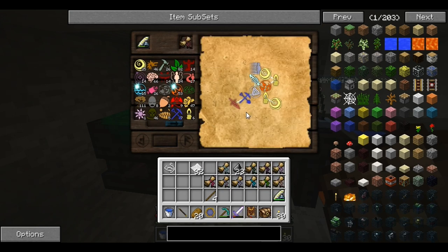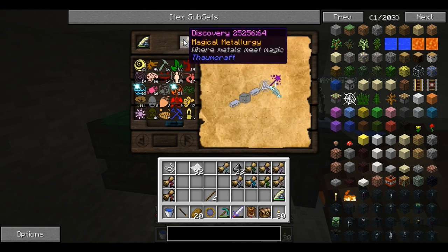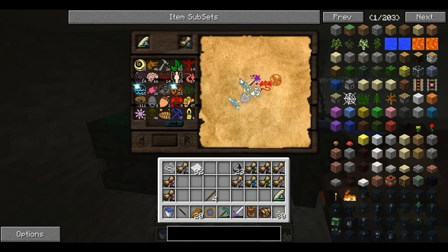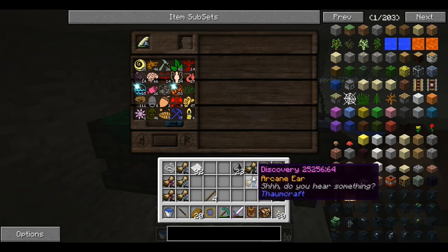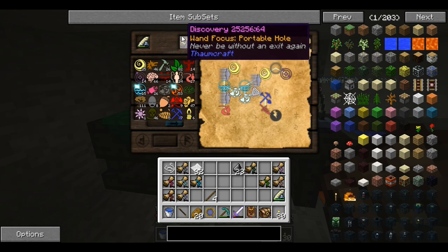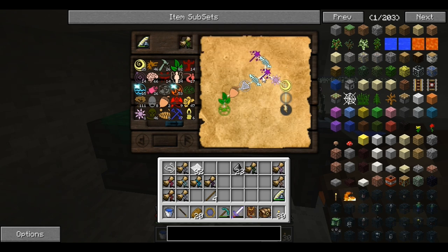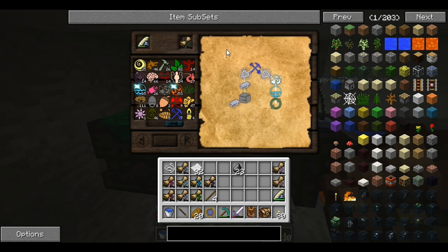Here is the bone bow and this is how I came up with that. This is the magic tallow and that's how I did that one. I'm just going to show you how I did these. This one's for Thaumium, this one's for Alumentum, this one's for the arcane levitators, this one's for arcane ears, this one's for wand of focus with the portable hole thing — that was kind of difficult — and this one is for the excavation wand and the copper wand caps.